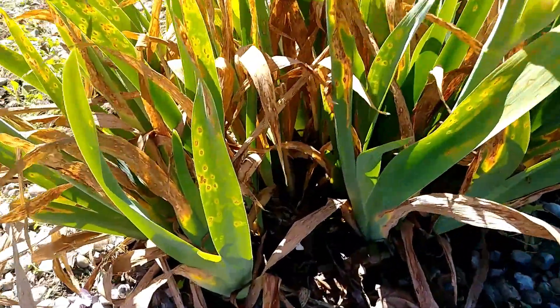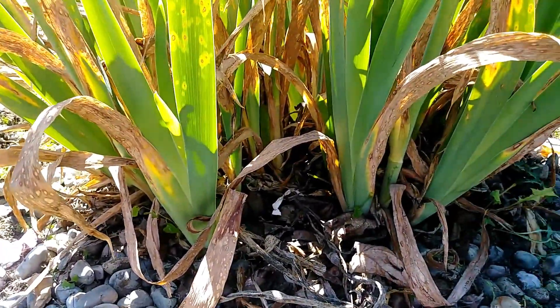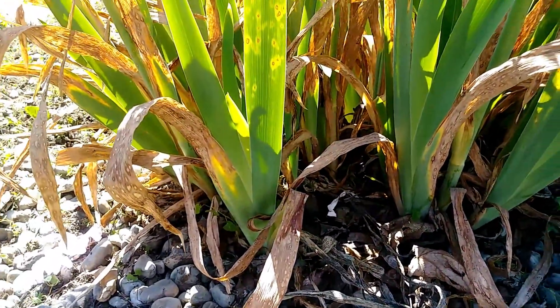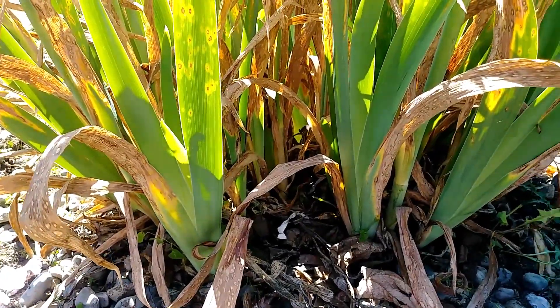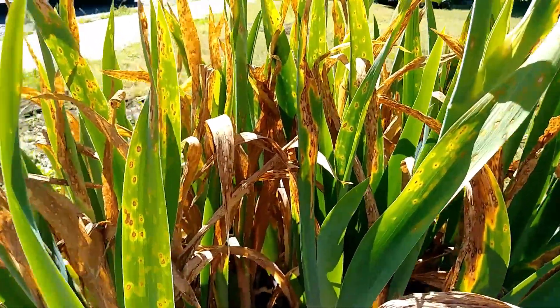The easiest way to control it is to remove all of the dead leaves and then keep it clean. Sanitation is really important with diseases like this, so you want to remove all of the dead leaves.